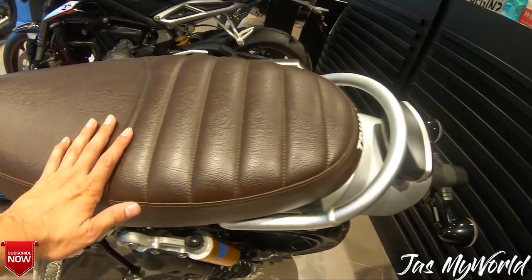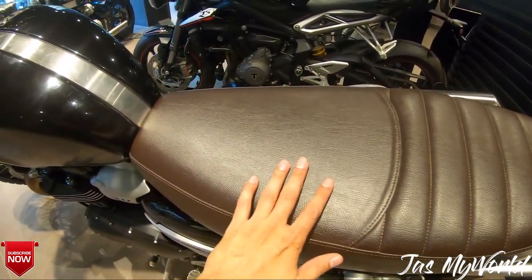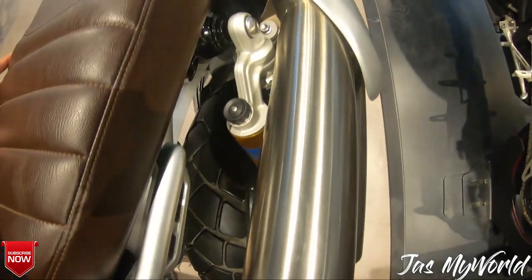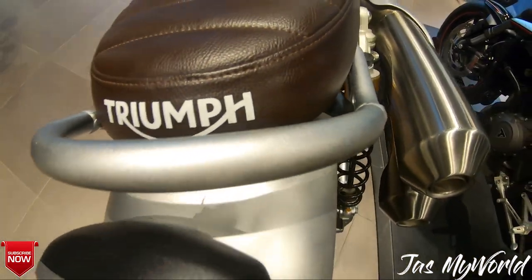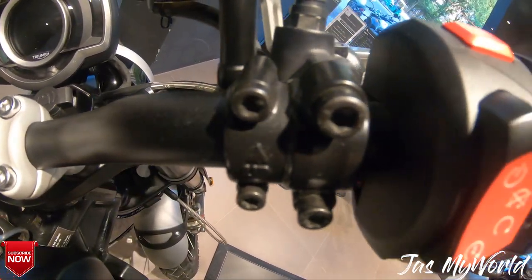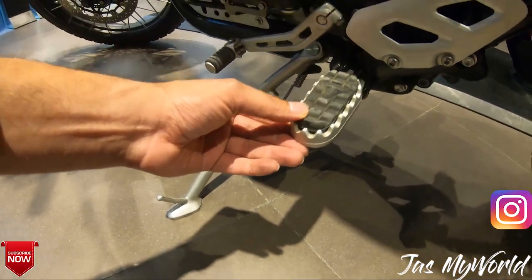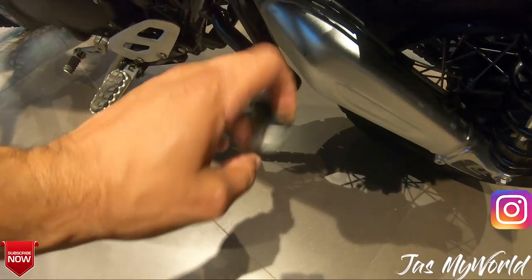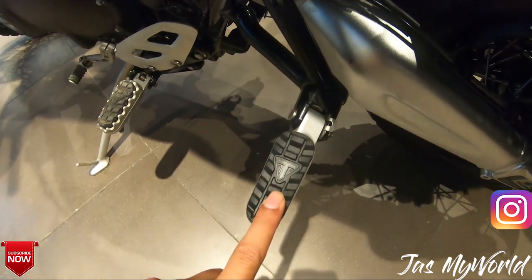The overall fit and finish of the seat looks very classy. Under the seat there is a foam-lined box equipped with a USB port, so you can keep your phone and connect it via Bluetooth to the instrument cluster for navigation. The foot pegs have a very nice feel to them — they are very wide for off-roading, and the build quality is exquisite.